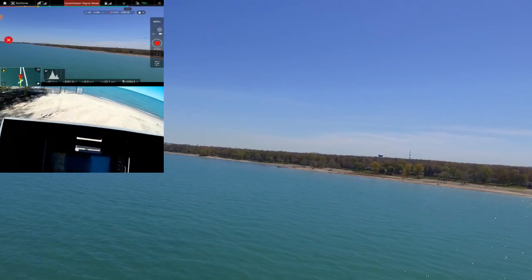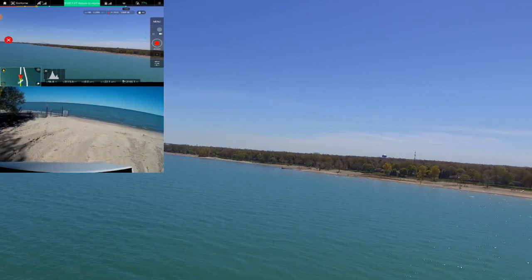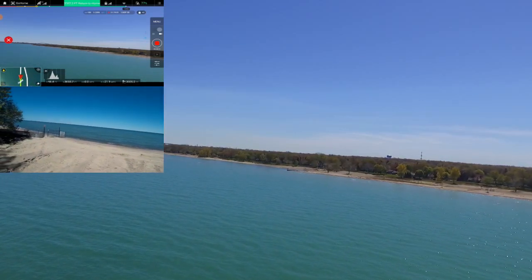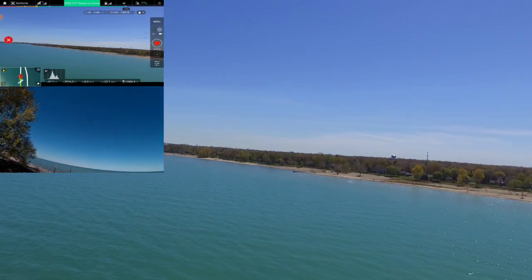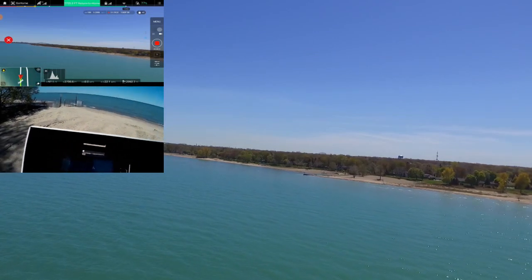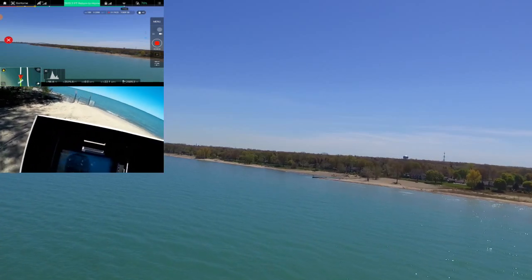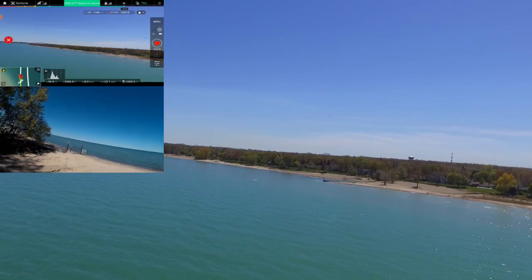We're coming in — we're at about 3,000 feet and down to about 77% battery. I'm just keeping an eye out for it. It's gone to its return-to-home altitude of about 97 feet, about 1,000 feet out. I think I'm going to try to stop it and bring it in manually.